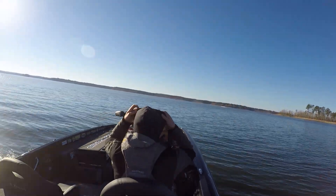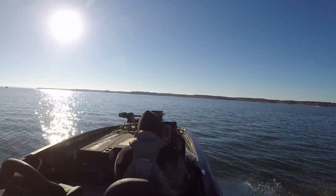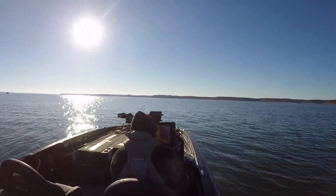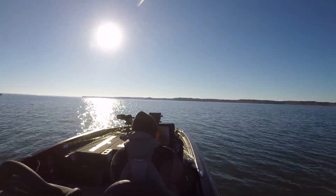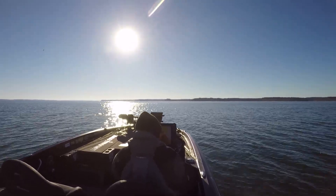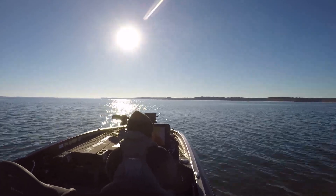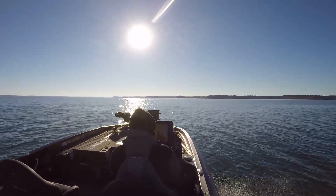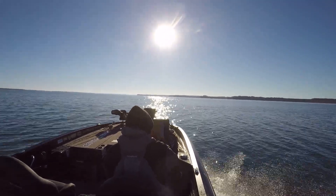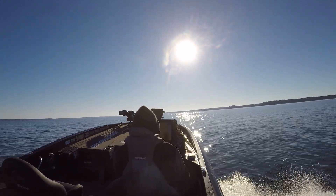Moving out to that bridge now. This is actually in Little Caney Creek, if you're interested in what part of the lake I was in. This bridge is kind of at the mouth of Little Caney. It's a pretty big community spot — a lot of guys stop on it. One of the main reasons I went out there is because nobody was there.